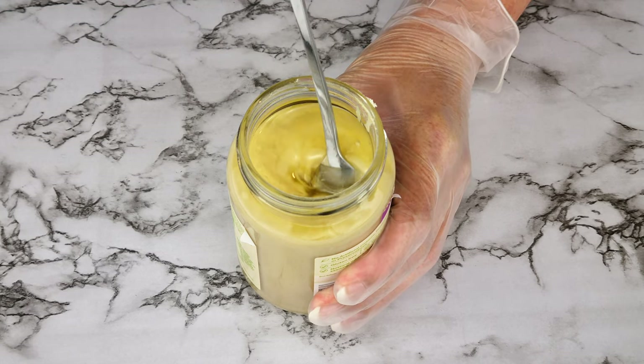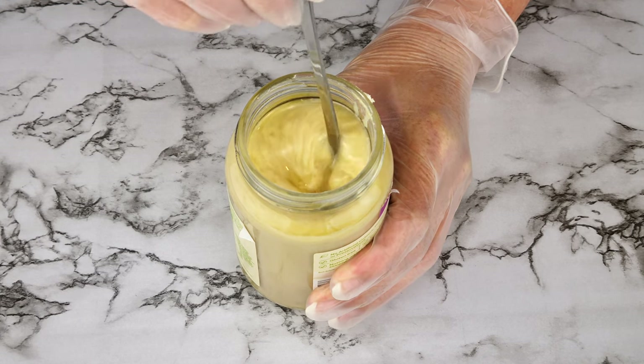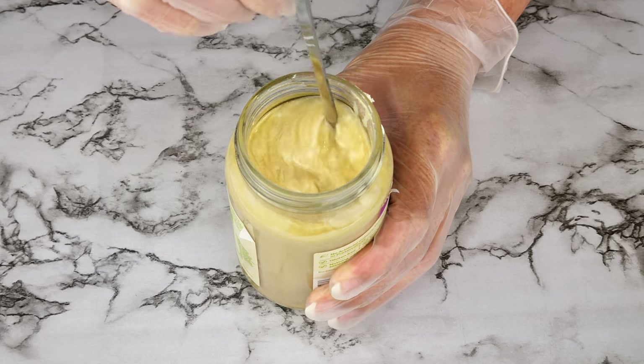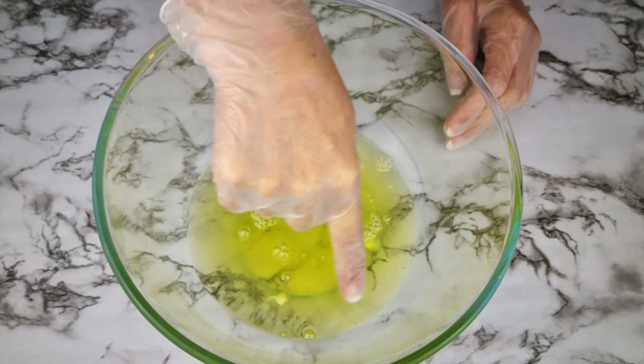When you open the bottle of tahini, you want to make sure it's mixed well before you add it to the rest of the ingredients, because the oil does seem to always be floating on the top of the bottle.